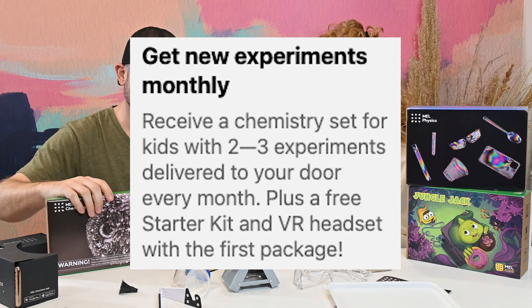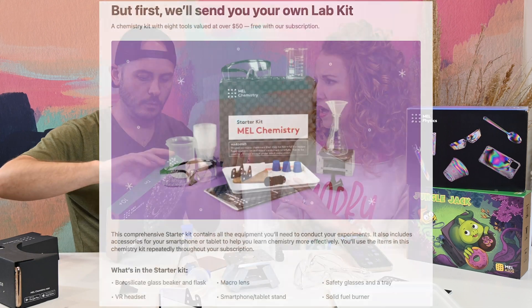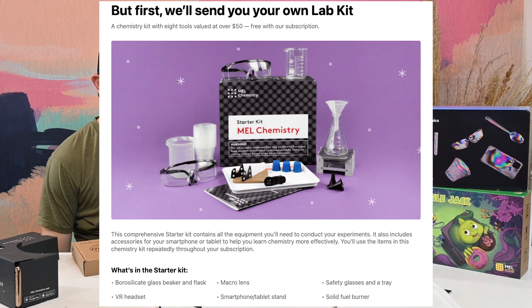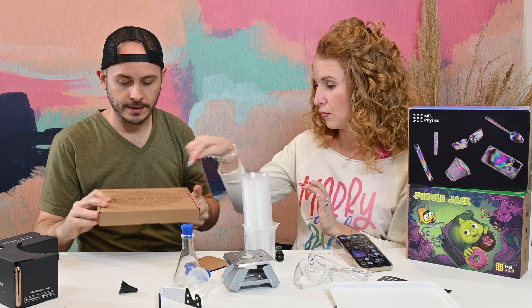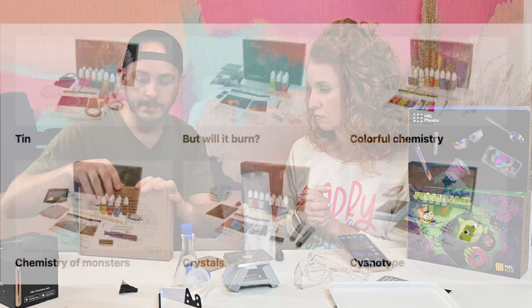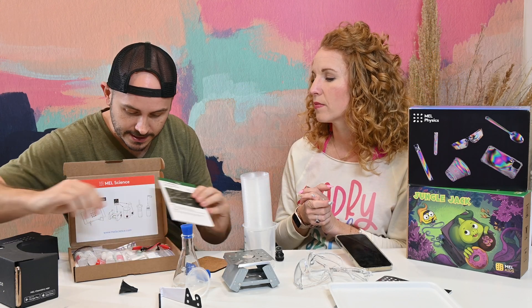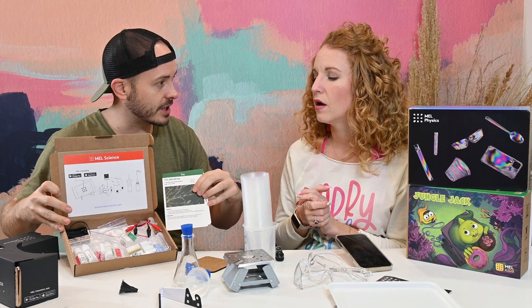I looked a few different times and wasn't quite sure, but when you sign up for chemistry, you get the starter kit and start your subscription. I can see how the starter kit comes with this base and then each month you get a new project — this month is tin, and I'm guessing it's different elements each month. So this is what you use with your starter kit, and this is what changes every month.